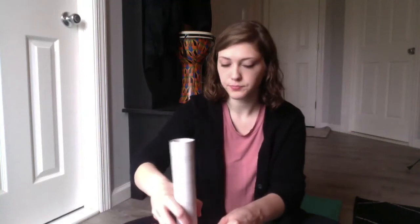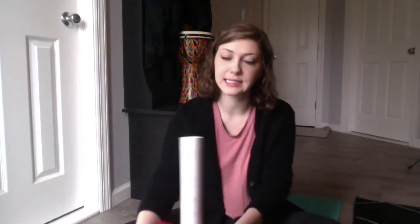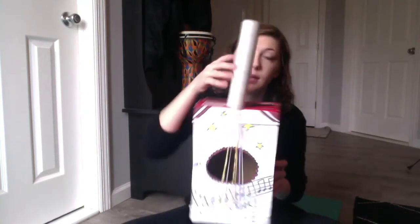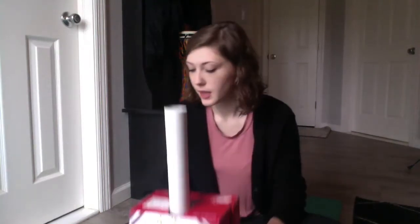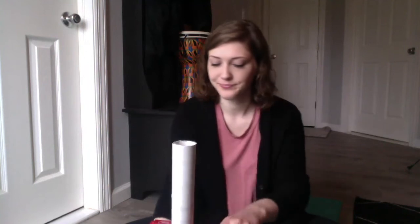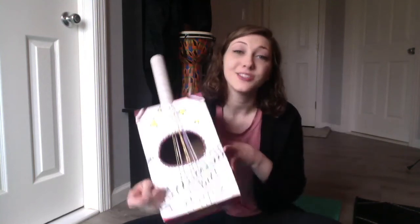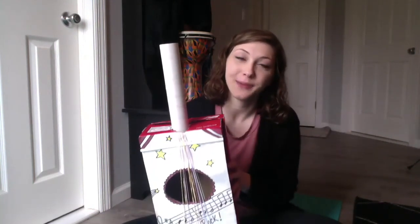Last but not least, you can take your paper towel roll. You can either cut a hole in the top of the box and stick the paper towel roll right in there, or you can tape the paper towel roll to the top of the box. Your bread tab is actually your pick — you can hold your guitar like this and use your pick to strum the strings. Enjoy your guitar! I really hope you enjoy making it. I can't wait to see all of your creations. Bye!